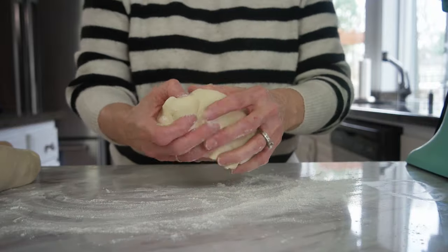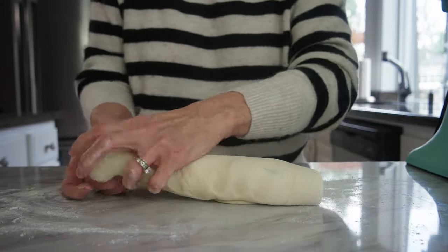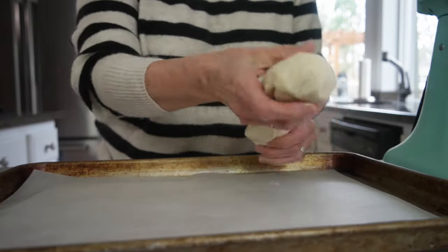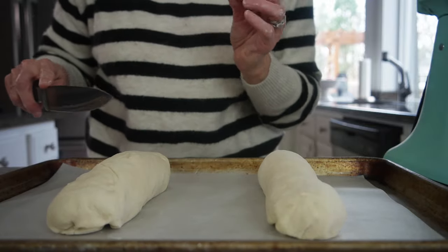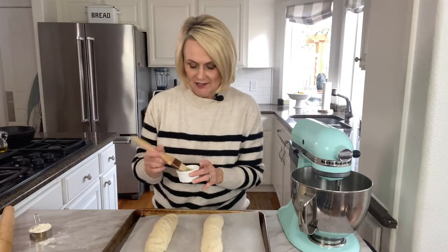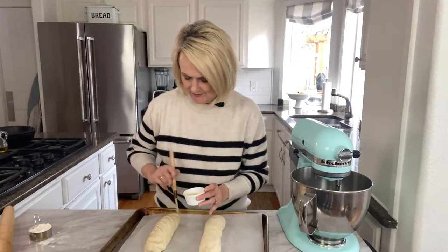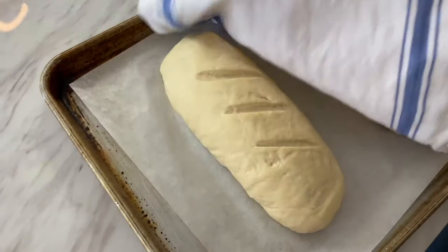We've got our loaves formed. We're going to take a parchment-lined cookie sheet — or you can grease it — and lay our loaves of bread right on there. We're going to take a knife and make three little diagonal cuts about a quarter inch deep into the dough. Then we're going to put an egg wash on it: one egg white and about a tablespoon of water mixed together. Brush that all over the bread to give it that nice shiny golden coating. Then lay a clean towel over the top and let it rise for about 20 to 30 minutes.